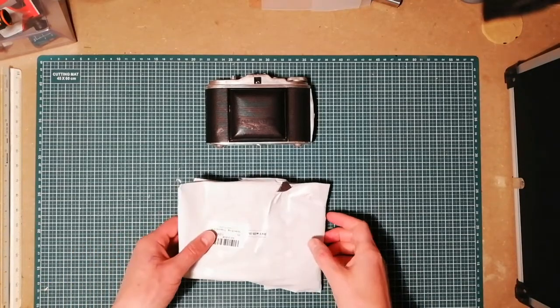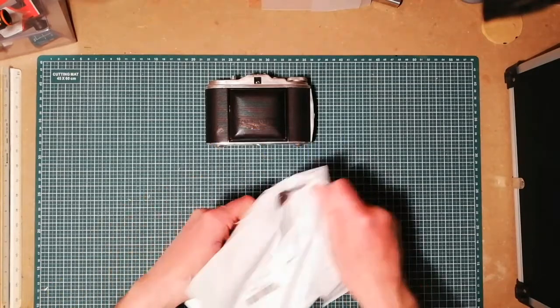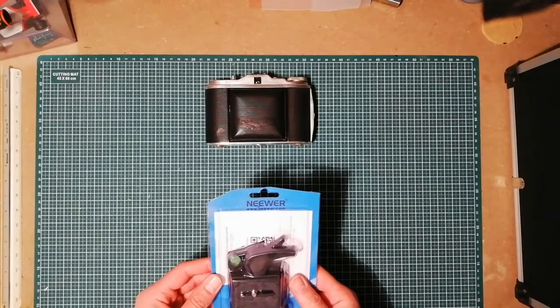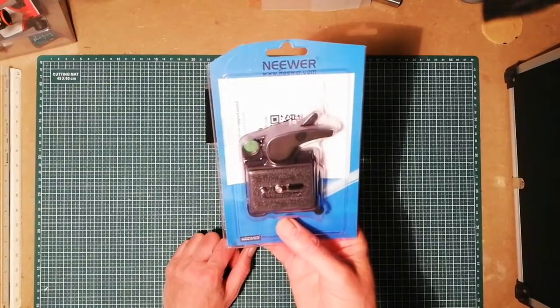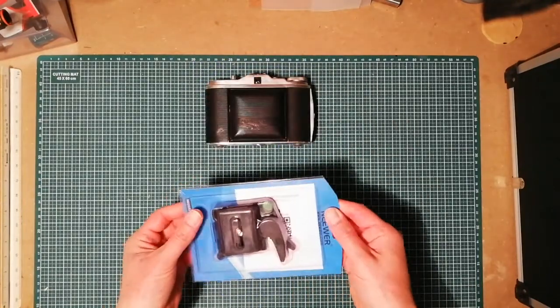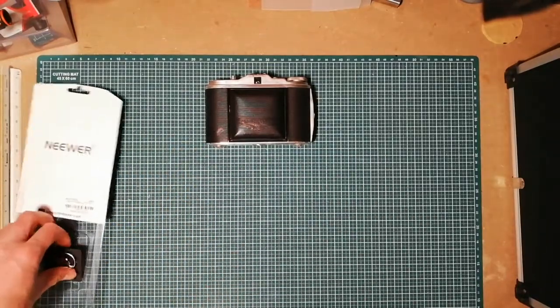Hello there YouTube, this is Snowwolf. I have something new here — I bought this from Amazon. It's a fast release to put on your tripod. Why did I buy this?